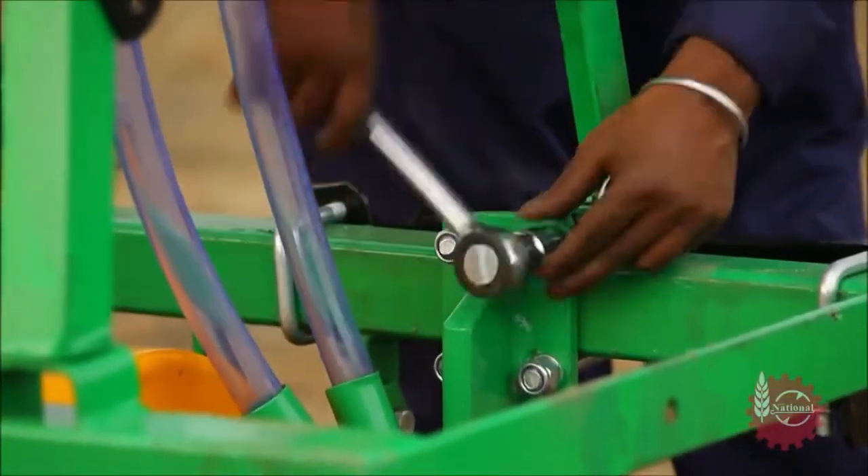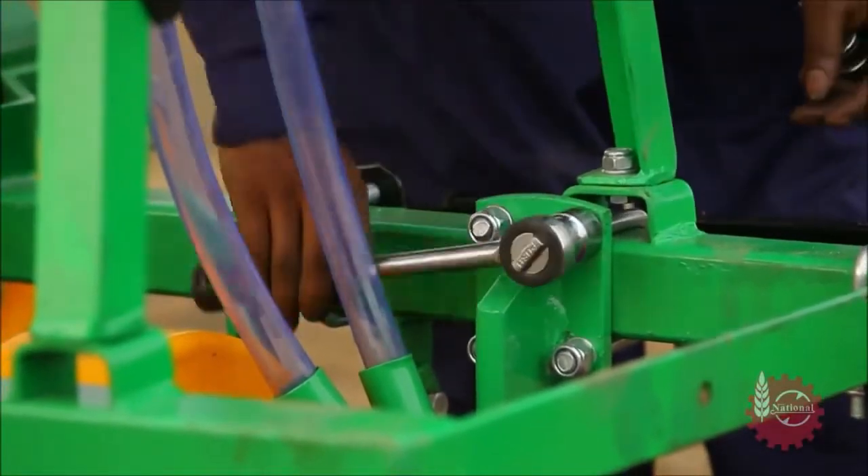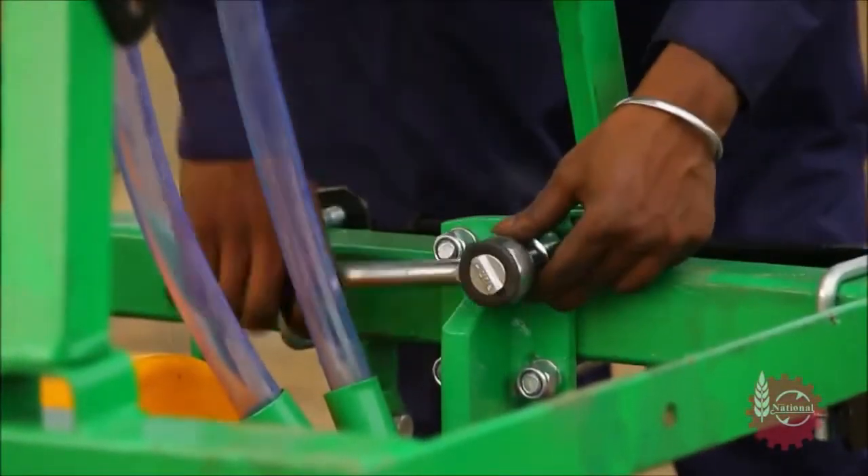National Maize Planter's row-to-row spacing can be adjusted with the help of a U-Clamp as per the requirement.